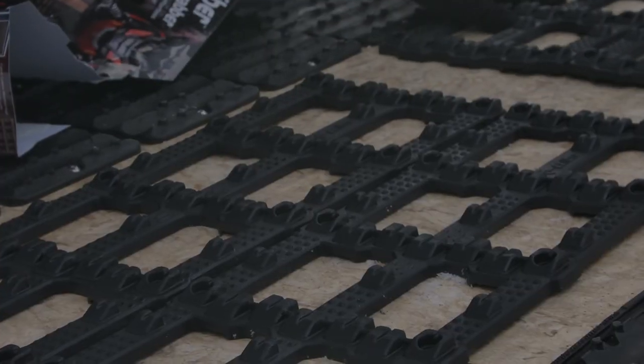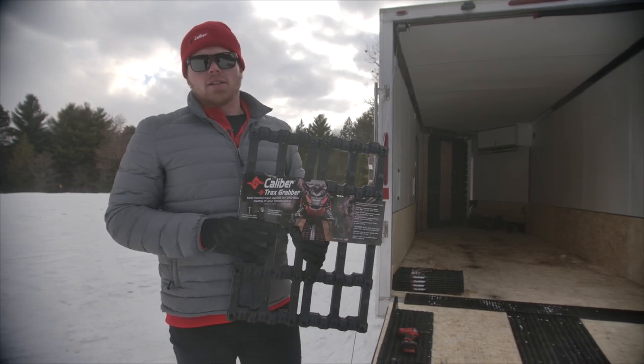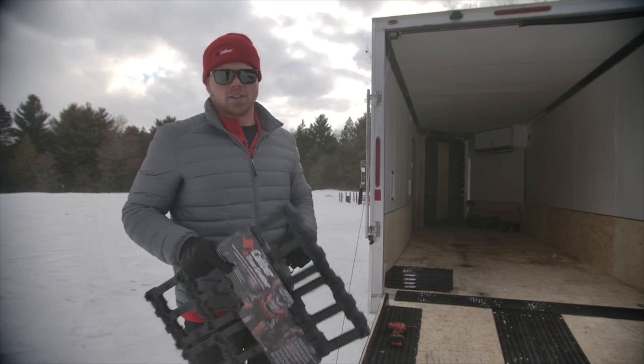The first thing we're going to do is get some product out of the package, get them roughly laid out on the trailer door, and get them ready for installation. Always remember, all Caliber products come with stainless steel fasteners for installation. Let's get started.